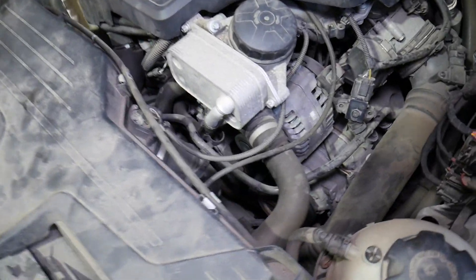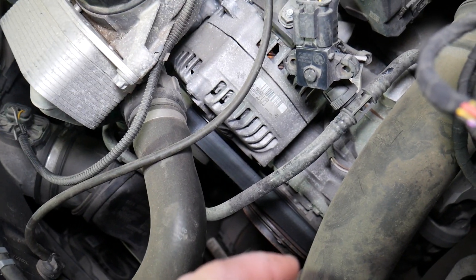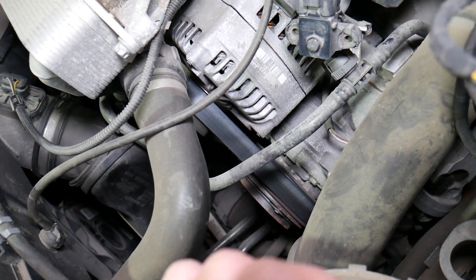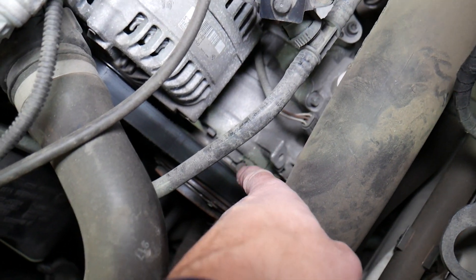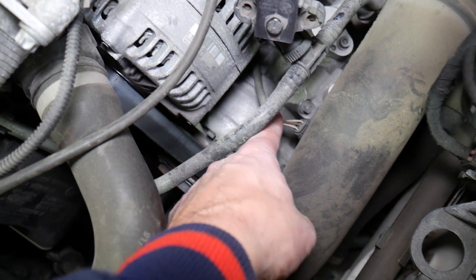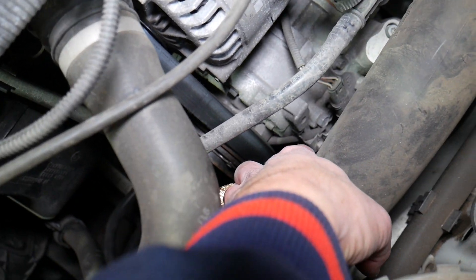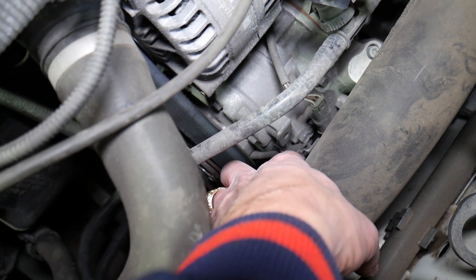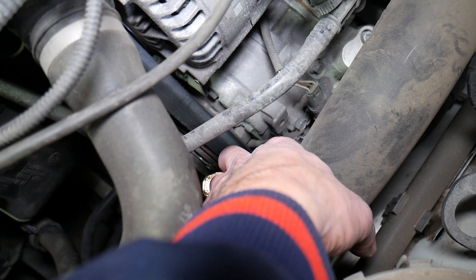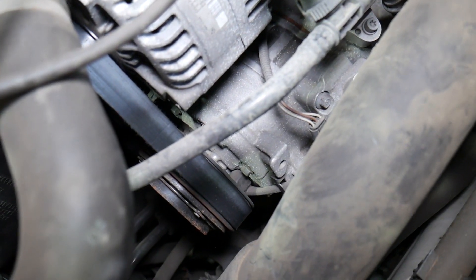You need to locate your serpentine belt, which is on the front of the engine. Never stick your fingers or anything near it if the car is running — I recommend working only on a cold vehicle. This is the belt, this is the alternator down there, and this is your AC compressor. That wire right here — the one on the bottom — is for the AC clutch. Make sure that wire is actually connected and everything's good there.